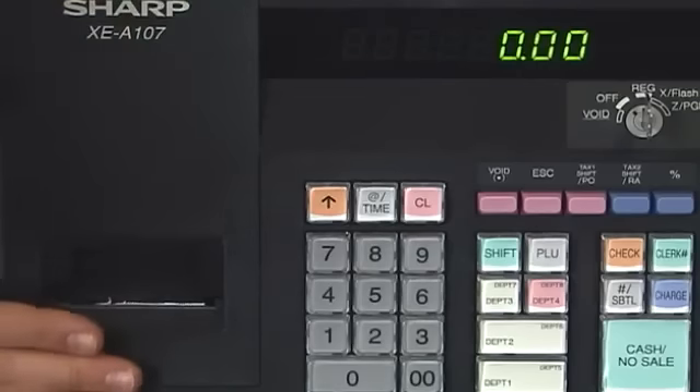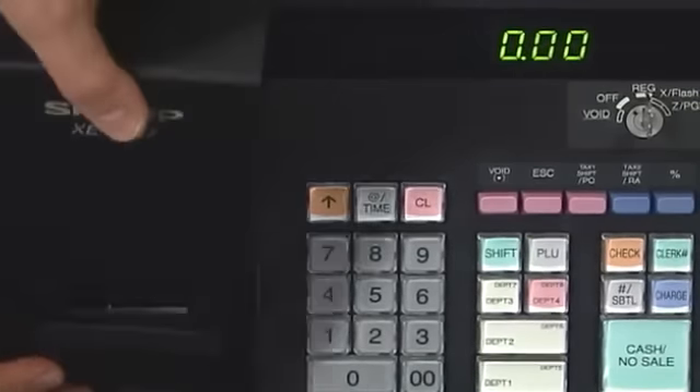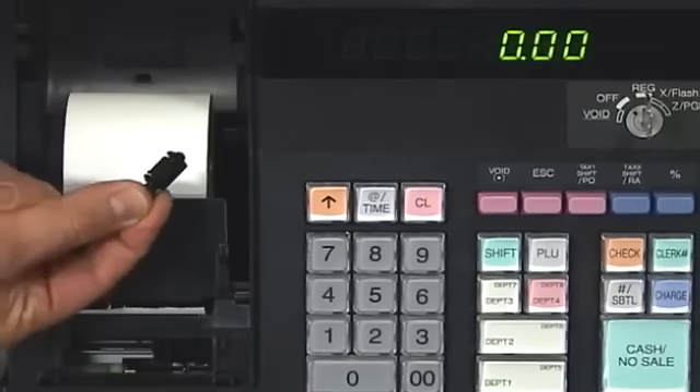First, the ink roller is located under the cover near your receipt area. So you pull on the back here and kind of pull it forward. The ink roller for your device is right here in the front, and you'll see it has the words 'pull up on it.' We'll take that out. Just take two little fingers here and push to the right and lift up, and you'll see the ink roller come out.